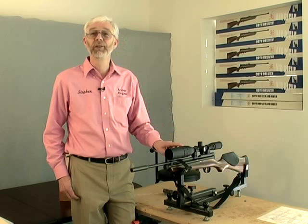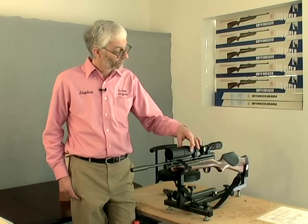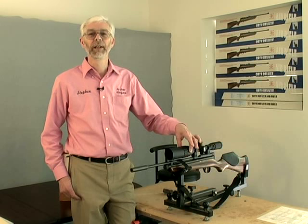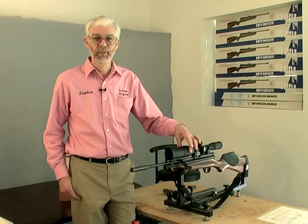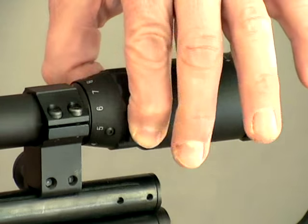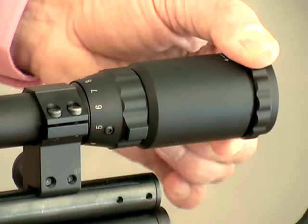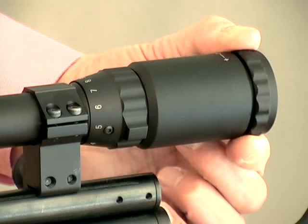Many air rifle scopes have AO — an adjustable objective — that allows the scope to be focused to a specific distance. We're focusing ours to 10 yards to have a clear view of the target. If you have a zoom scope, set it to maximum magnification. Next, focus the scope's eyepiece until you have the sharpest possible view of the target.